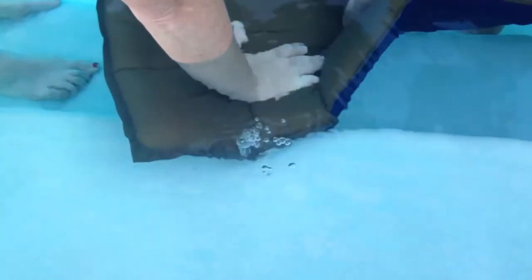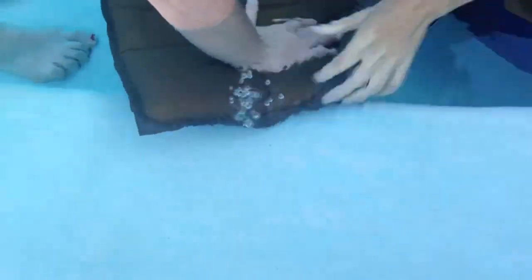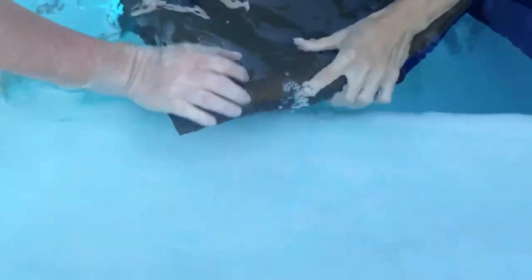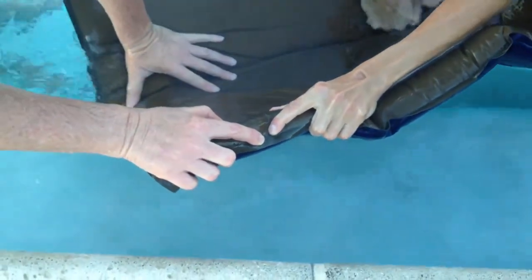What you'll notice is by Veronica's hand, there's a stream of air bubbles coming out of the mattress where the hole is located. What I'm going to do is put my finger right by the hole, and then Melody is going to take a marker and she's going to indicate the spot.